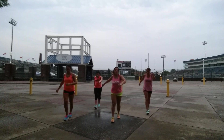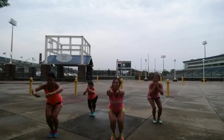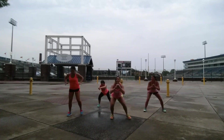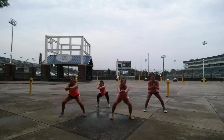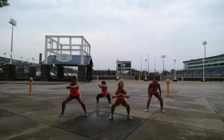Up. Last one. Come on, up. Hold it here. Hold it down. You need to squat here. That's fine.